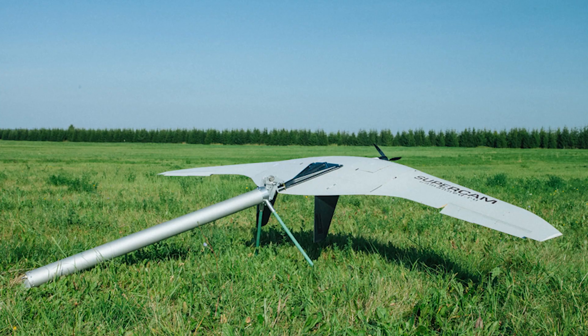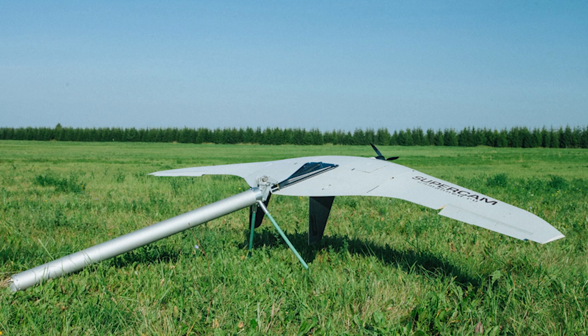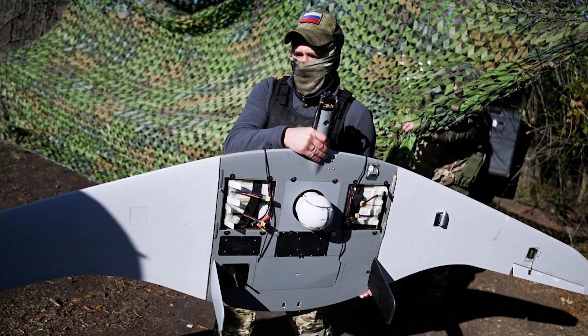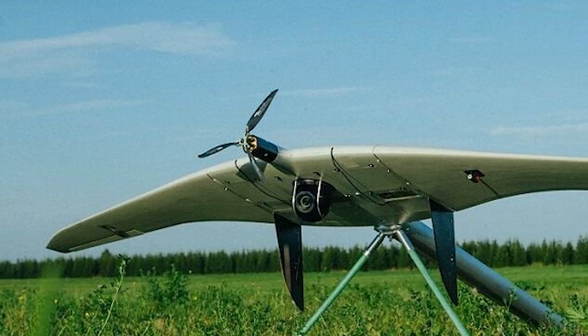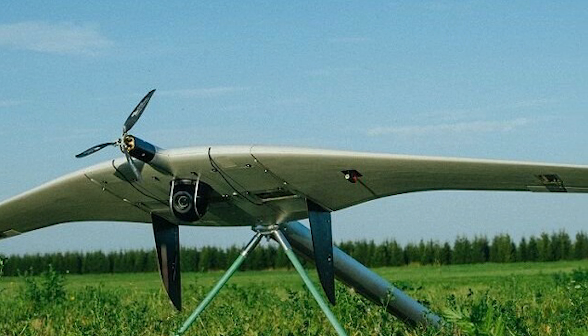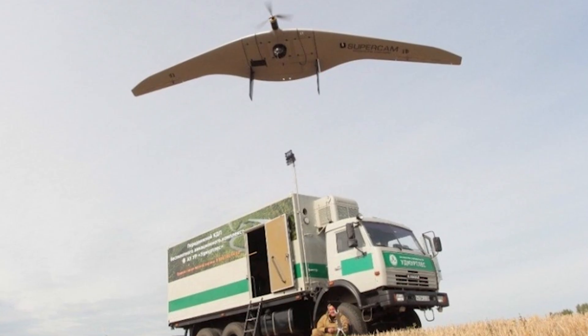In 2024, an upgraded version was introduced: the Supercam S350M. Its maximum takeoff weight was reduced by two kilograms, which extended its flight time by an additional hour. This upgrade also increased its maximum range to up to 280 kilometers. The drone became more resistant to interference, in part due to an increase in communication channels from 12 to 24.